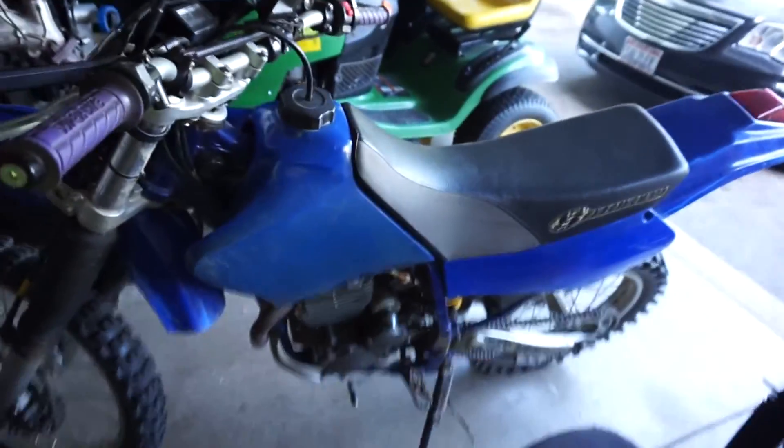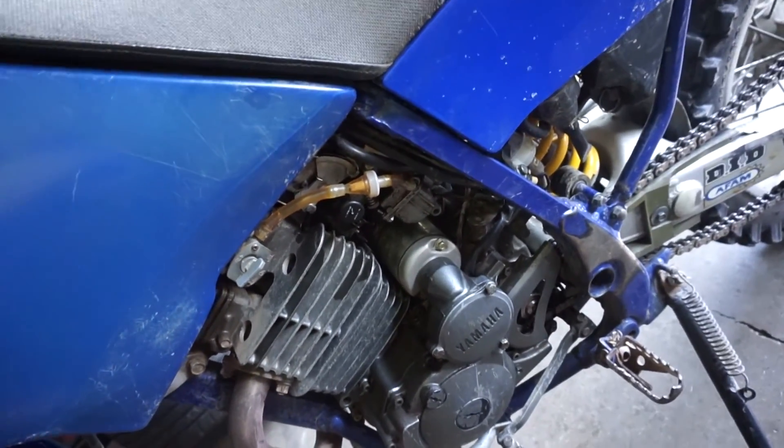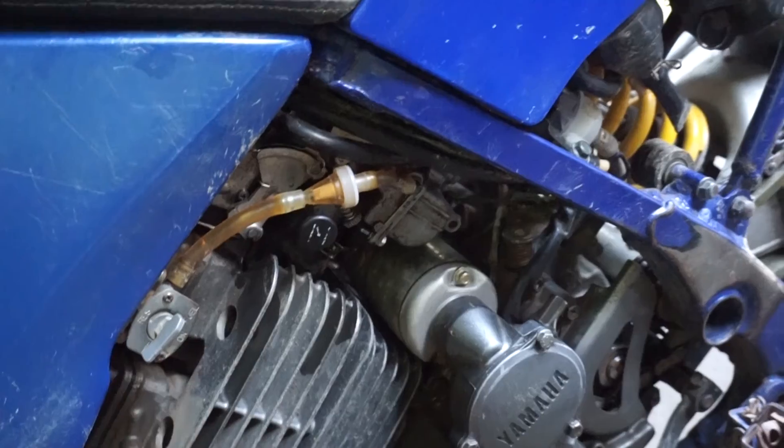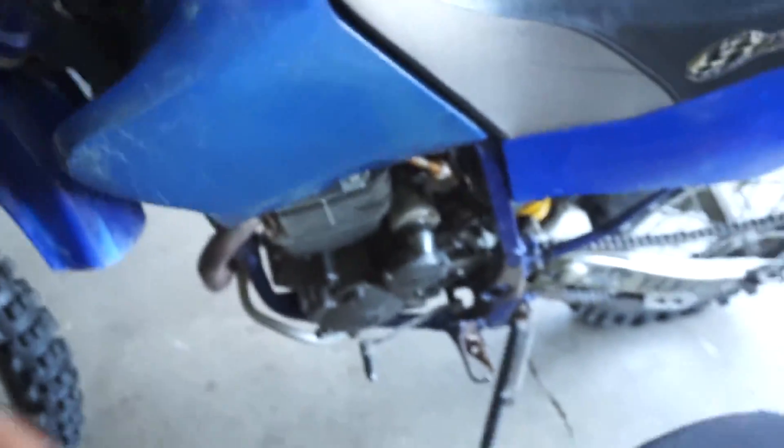Alright guys, I know that wasn't much of a moto vlog. As you can probably tell, I'm kind of sweaty. I've been working on this thing almost literally all day and I can't seem to figure it out. I'm kind of giving up on that at least for today. I adjusted the throttle cables, I adjusted the idle screw underneath the float bowl, I cleaned it out as you saw. It's just been draining. I'm going to go ahead and call it a day. Sorry that wasn't much of a moto vlog — there probably won't be any moto vlogs here soon because I can't get it to run right.